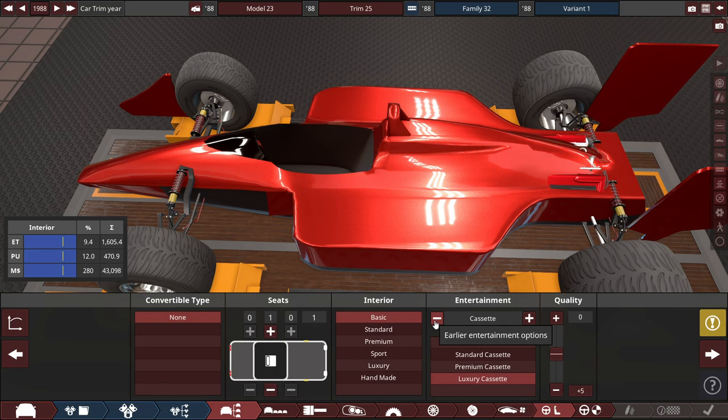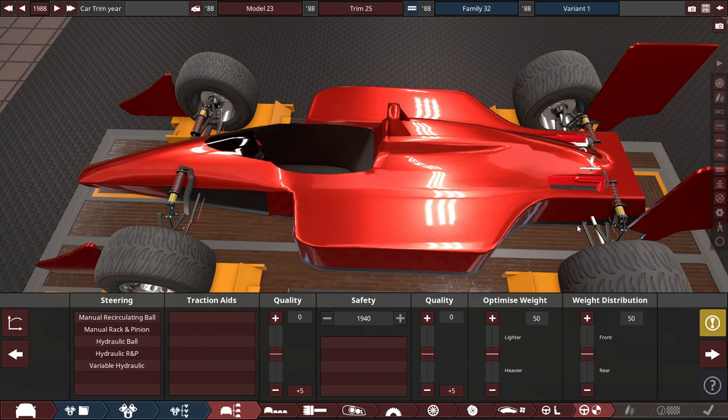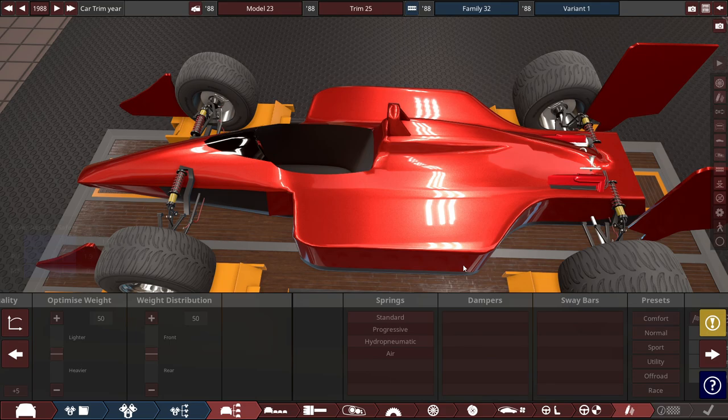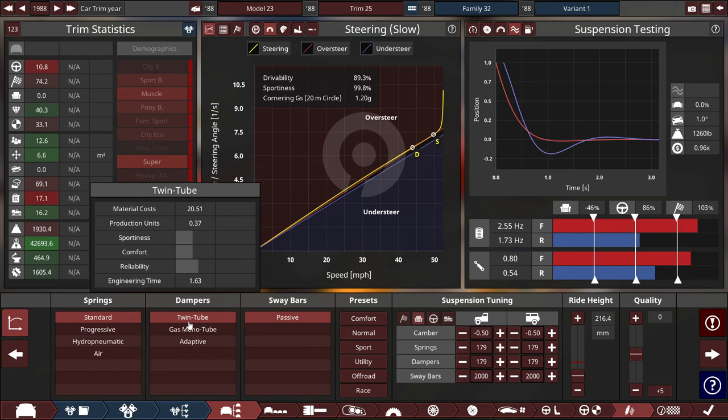For the interior: one-seater, basic interior, no entertainment whatsoever. Steering is manual rack-and-pinion with no traction aids — no ABS, no traction control, none of that. Safety is set to none. For suspension, standard springs with twin-tube dampers and a passive sway bar.